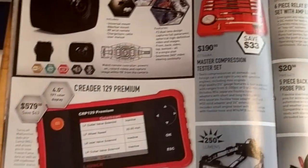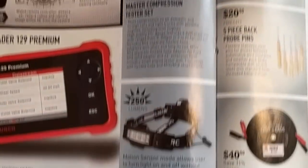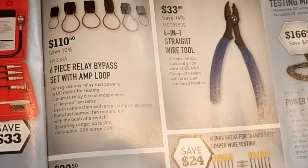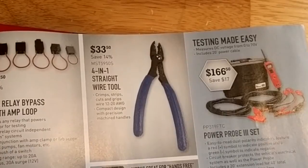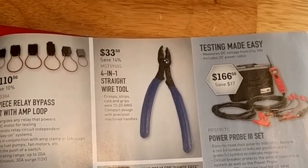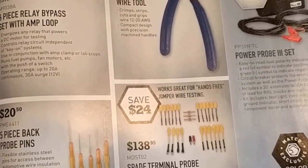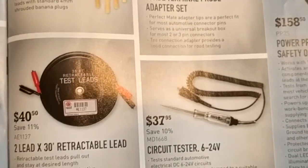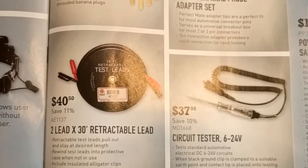They've got a 360-degree HD camera and a little scan tool for $579. A compression tester and a headlamp. There's a relay bypass and if you've got an amp clamp that could be useful. A straight wire tool that cuts and grips wire — 12 to 20 auto wire gauge. Back probe pins — definitely need some of those. Spade turn-on probe adapter set — maybe you can find a cheaper set, but it's definitely useful for the toolbox. Test leads — I like those quite a bit, especially if you're doing trailer lights or anything like that, makes life easier.